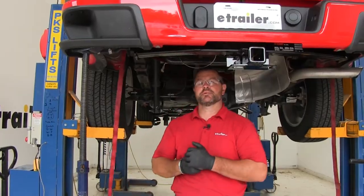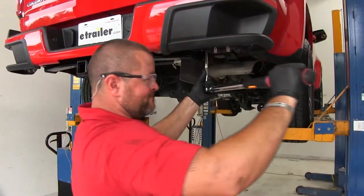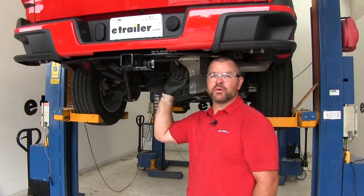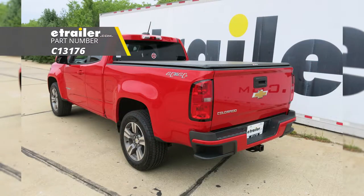Once all hardware is tightened down, remove your jack stands and safety straps and torque all hardware to the specifications in the instructions. Once everything is torqued down, reinstall your spare tire and you're ready to go. That'll do it for a look at and installation of the Curt Class 3 Trailer Hitch Receiver, part number C13176, on our 2017 Chevrolet Colorado.